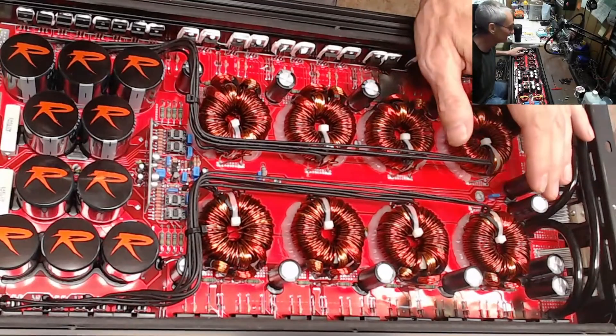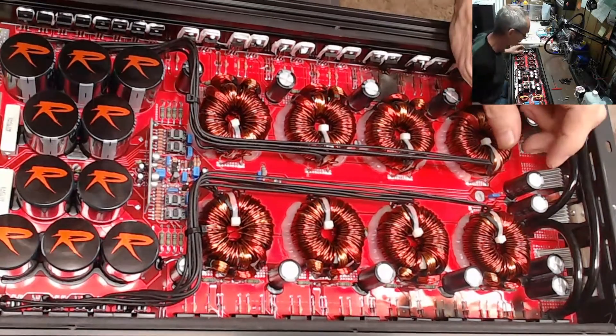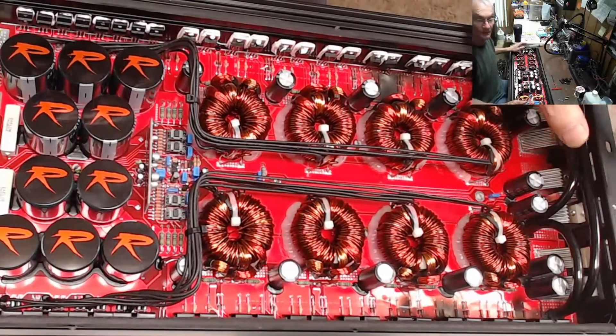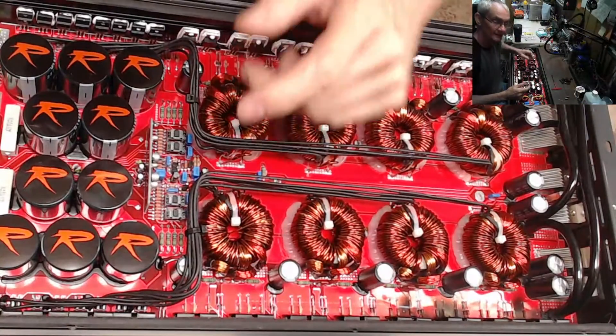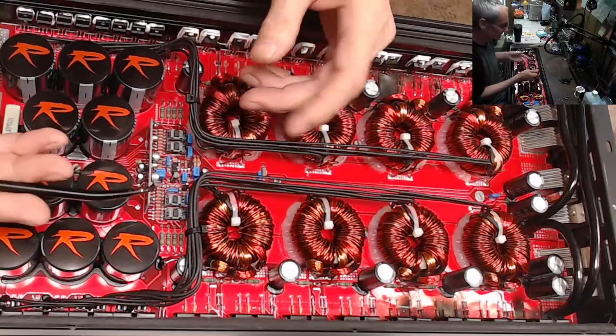Hello and welcome to another fantastic video. So I just wanted to go over something real quick today — I have a new tool on my workbench to pull clips.